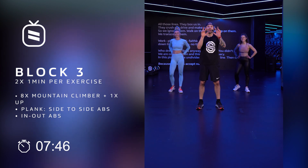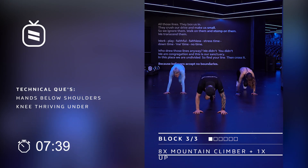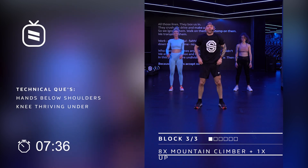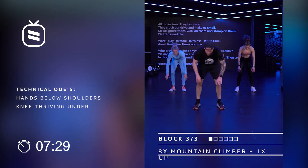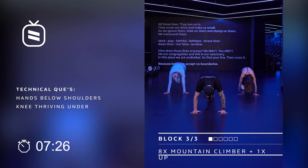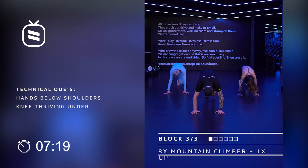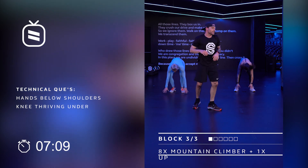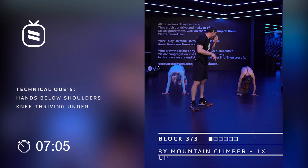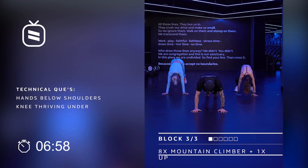Block number three — the last one of today. We're gonna start with eight mountain climbers and a four-count jump. Eight, seven, six, five, four, three, two, one — jump up. And do it again. You can go a little faster, and if you want to go with us — back down, again. Hands under the shoulders, knees are climbing up eight times, back down again. Eight, seven, six, five, four, three, two, one — back up.